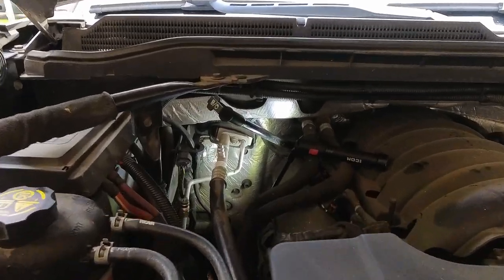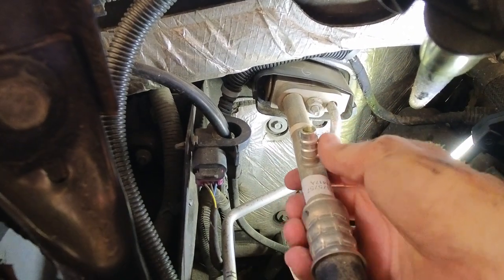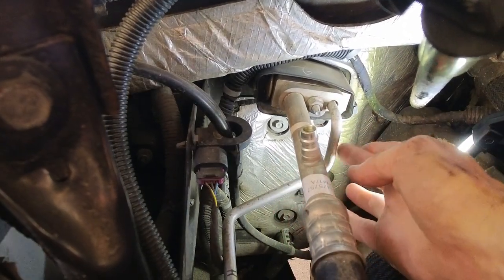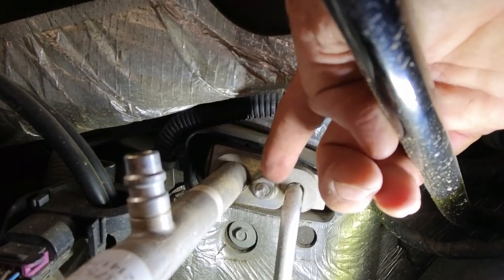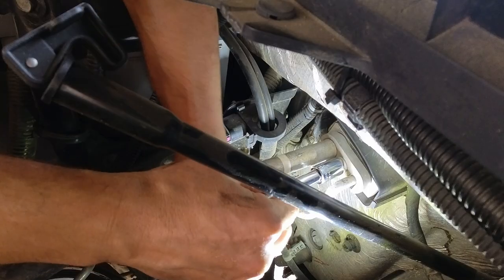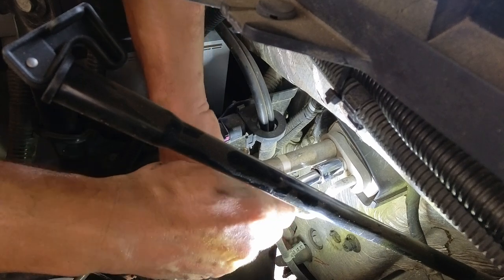I'm going to start with the AC part, which is replacing the expansion valve, and the expansion valve is right here. This is the low pressure pipe, high pressure pipe, and I'm going to use a 30 millimeter socket to remove this bolt. Even though I have evacuated the system from Freon, there may be a little bit still in here.